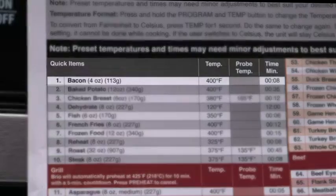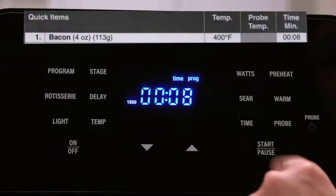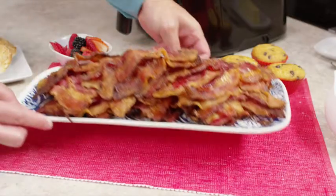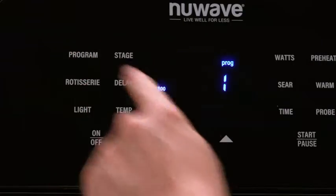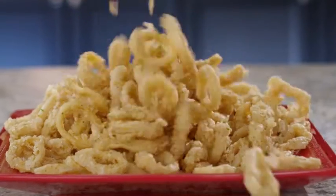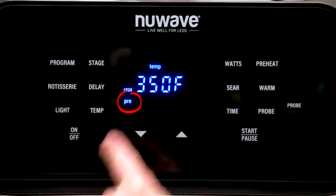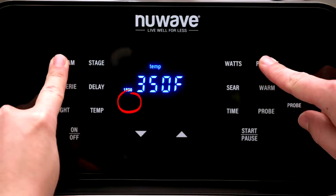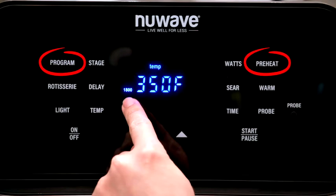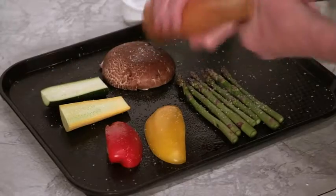Brio boasts true one-touch operation, meaning that once you match the desired food with the corresponding preset, your job in the kitchen is virtually done. For a better cooking experience, Brio air fryer comes with automatic preheat on certain presets, as preheat often makes a huge difference in results. You can turn the automatic preheat setting on or off as a personal preference by pressing the Program and Preheat buttons at the same time and holding for a few seconds.